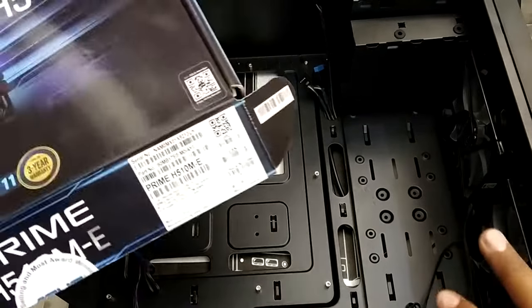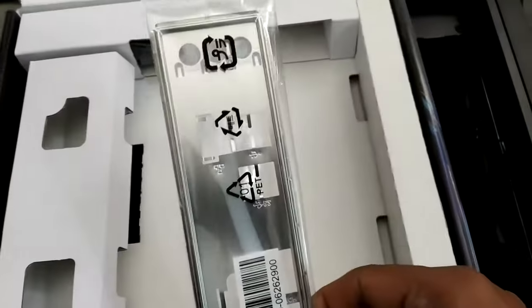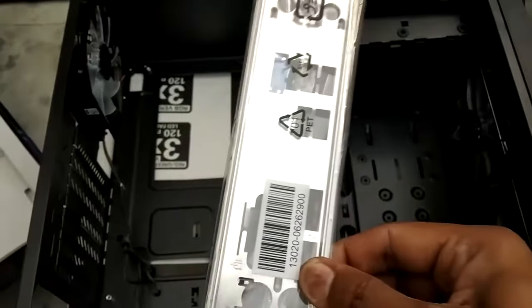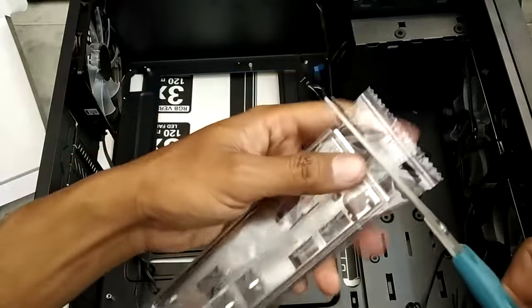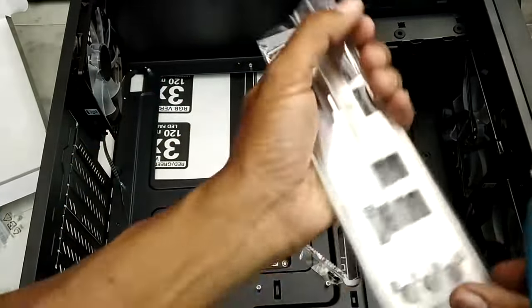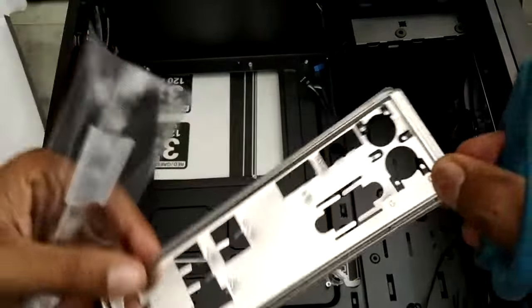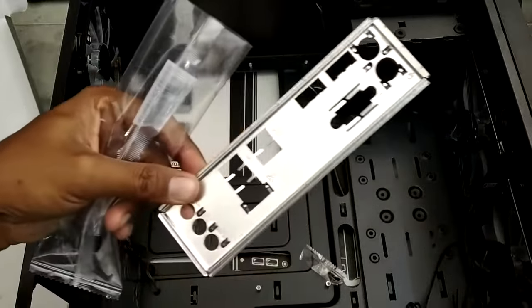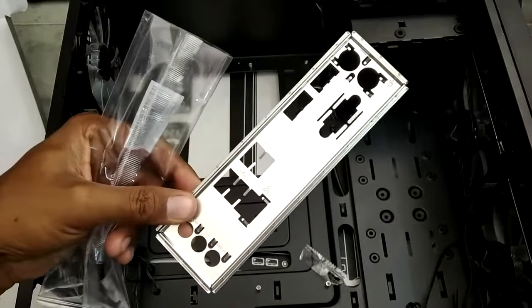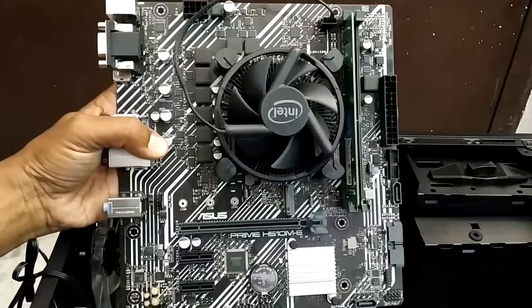The first thing we'll install is the I/O shield, which comes with your motherboard. Inside your motherboard packaging you will find the I/O shield. Let me cut open the packaging. There it is — this is our I/O shield. All our USB ports and everything on our motherboard will come through here. Let me install this in the case. Our I/O shield is now installed.